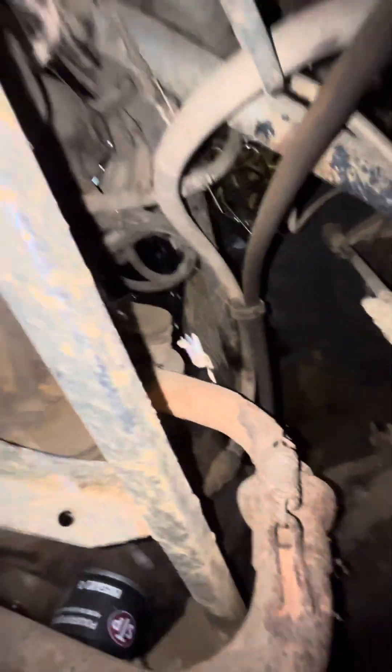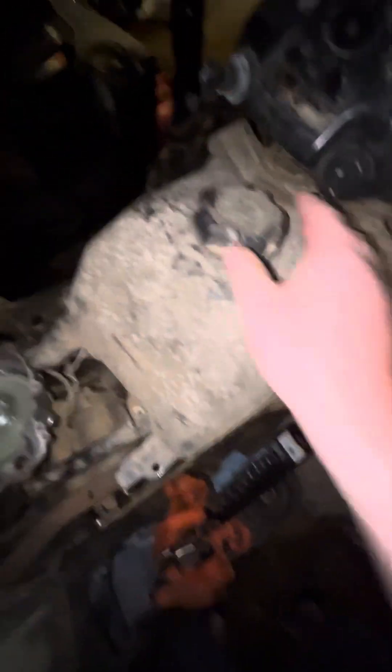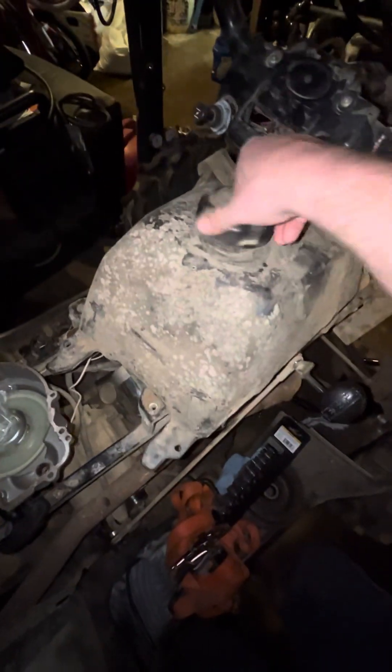I'll just let it drain for right now and then we'll see if it fires up and runs — I don't know. Took all the plastics off, now you can see underneath it and on top of it. Drained all the gas out of it — let me show y'all a little camera view from the gas tank. There's not much left — drained all the gas out.